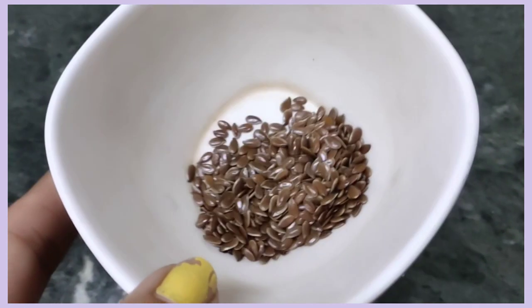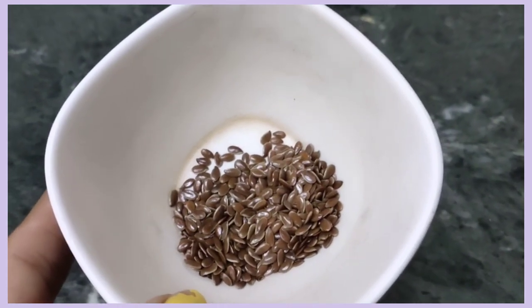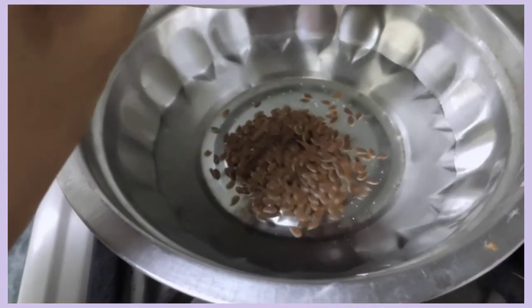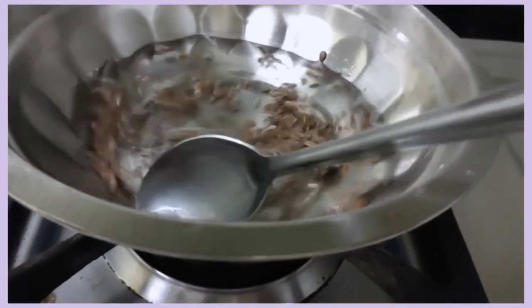You will also have an anti-inflammatory agent. If you look at a flax seed, you will see how to reduce it.